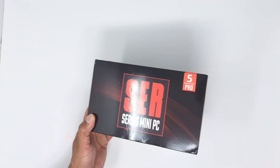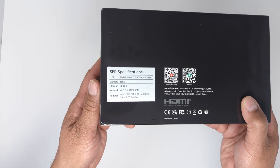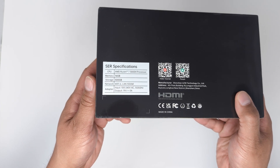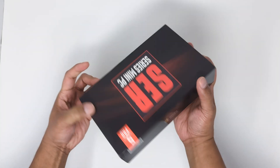We've got branding on the front, nothing really on the end. The main specifications are on the back with regulatory logos and QR codes for video tutorial and forum, and CPU, RAM, and storage info on top along with the B-Link logo.